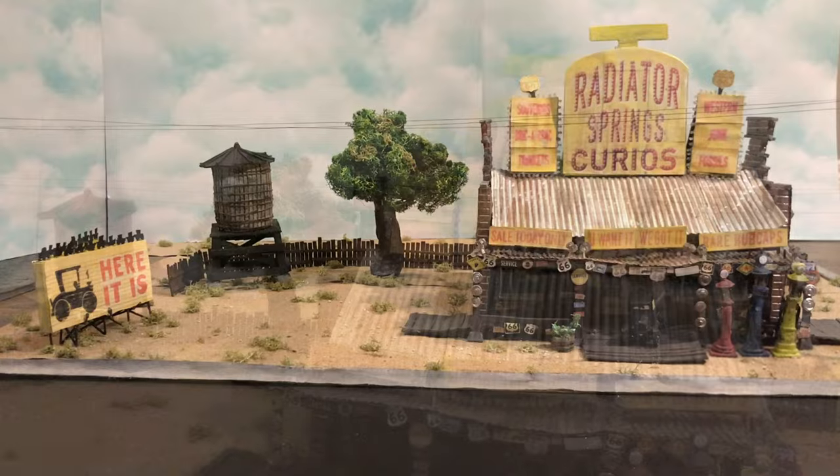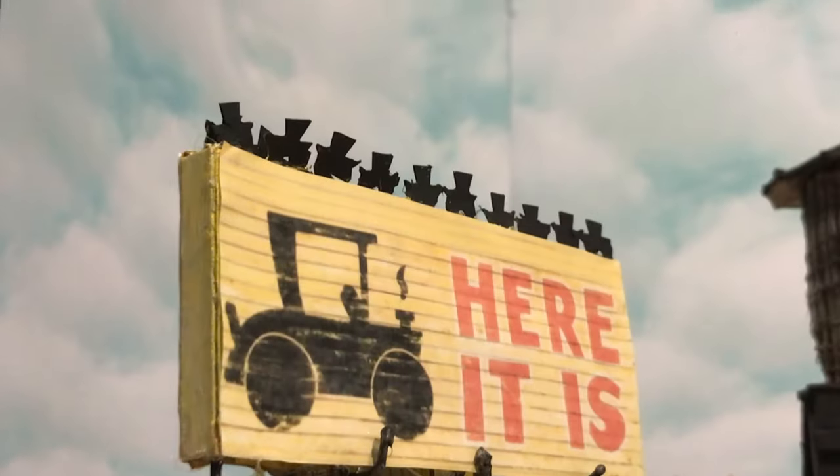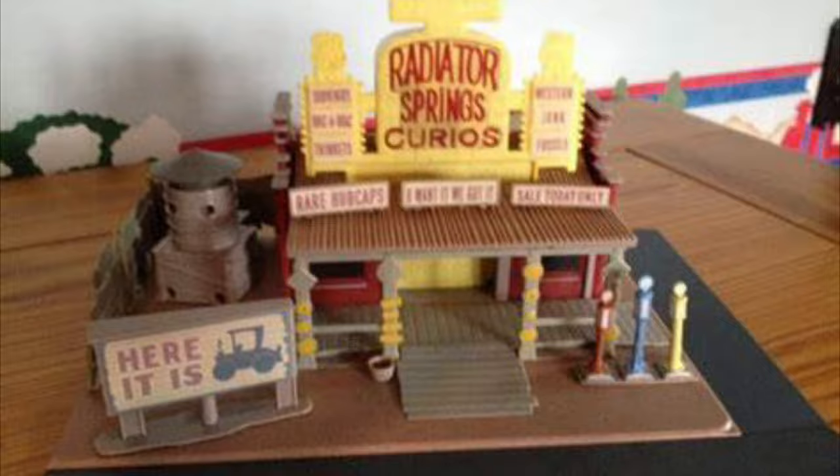Welcome to the very first episode of Car Shifter Custom Sets. In this video, I'll be reviewing a custom Lizzie's Curio Shop I made entirely from scratch — obviously from the movie Cars. This was made to go with a 1:55 scale diecast, as the play sets they made were absolute garbage.